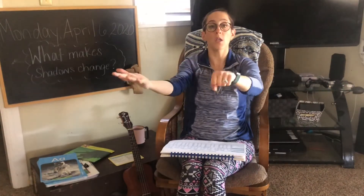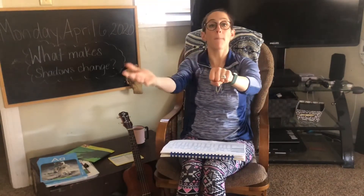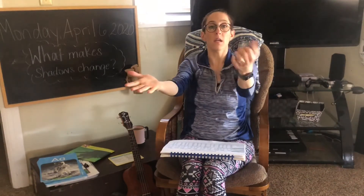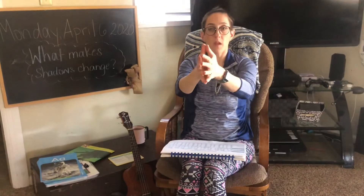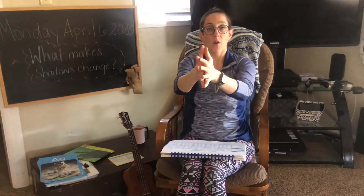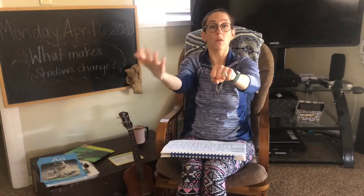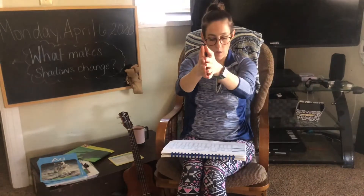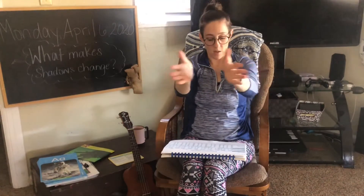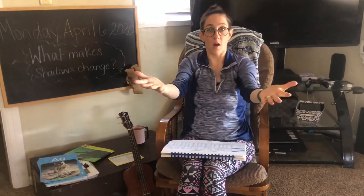No, n, o, no. Me, m, e, me. Be, b, e, be. Hi, h, i, hi. We, w, e, we. Low, l, o, low. She, sh, e, she. And so, s, o, so.